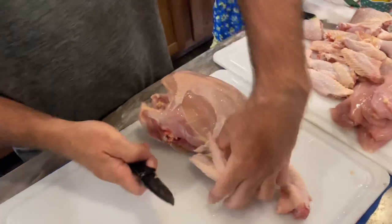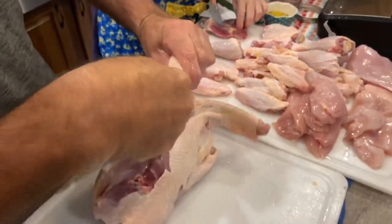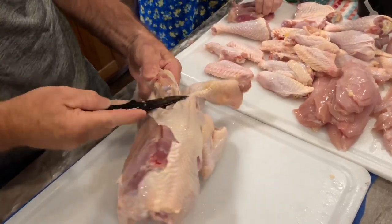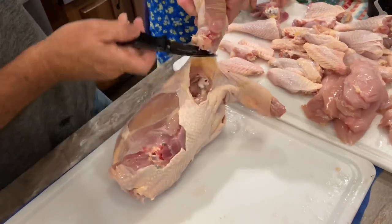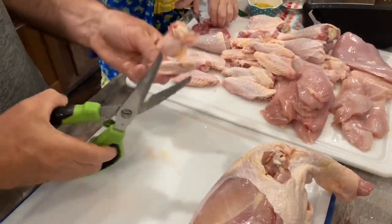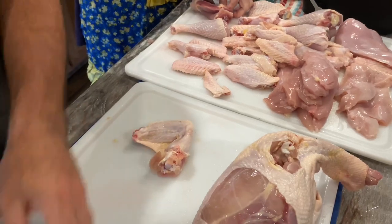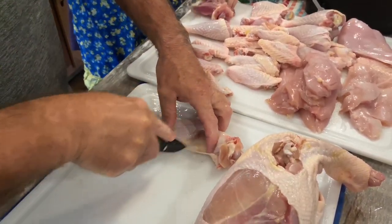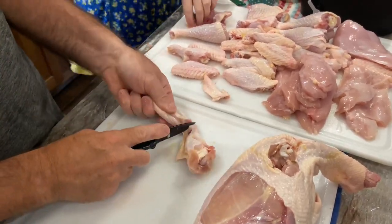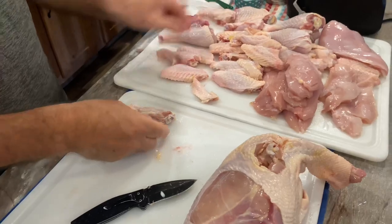Now we move on to the wing section and we're just going to start kind of cutting underneath the wing, kind of get down in there just a little bit deep because that is where the joint is on the wing. Kind of just work your way through there — you can see the cartilage coming through and you're in two. I take my scissors and I want to remove the wing tip; that'll go in the stock pot. On this particular one, we separate that, give it a cut, and instead of favoring the drum, we're going to favor the wing side. And there's your wing.